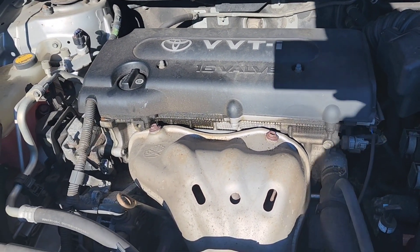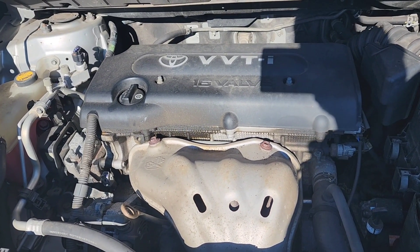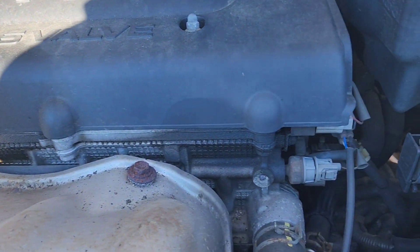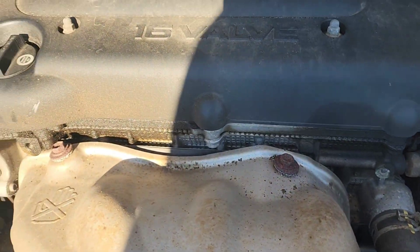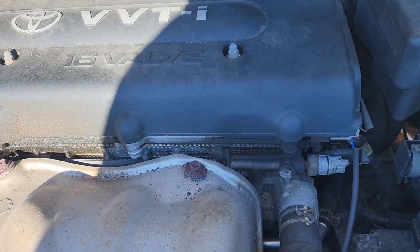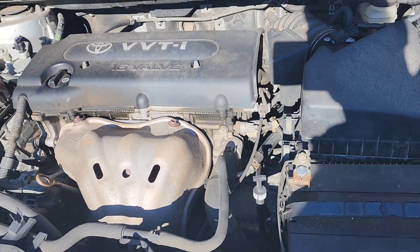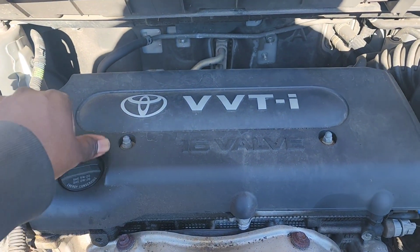Alright guys, so that's how the motor sounds as of now with no maintenance done to it. You can see it has a couple of leaks — around the valve cover gasket and probably a couple underneath — but nothing leaks to the ground, it's just seepage. It does need to be changed one day, but that's it for now.